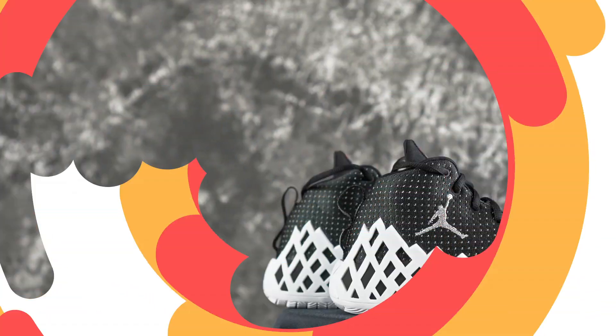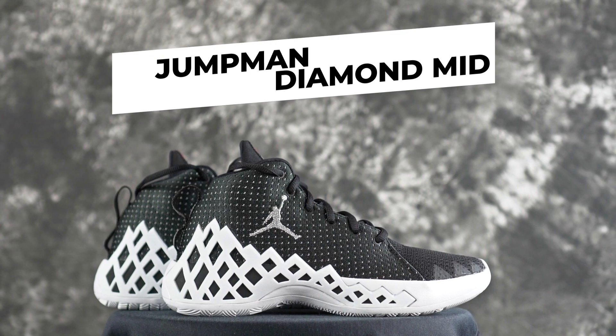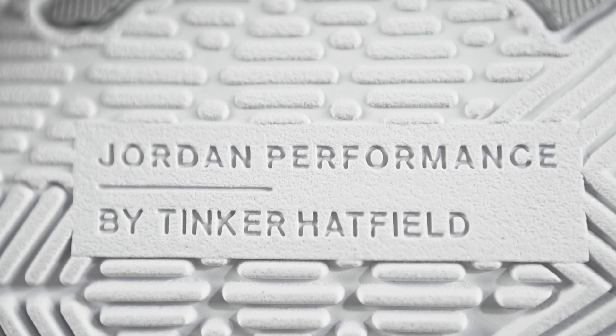Yo, what up guys, Sammy Lee here from the Soul Brothers. The other day I got the Jordan Jumpman Diamond Mid. This is a $120 shoe, designed by Tinker Hatfield. It's more their mid-tier budget shoe. If you guys want to cop, I'll leave a link in the description box. I got it yesterday and played in it once, so I guess it's my first impressions slash first wear review.